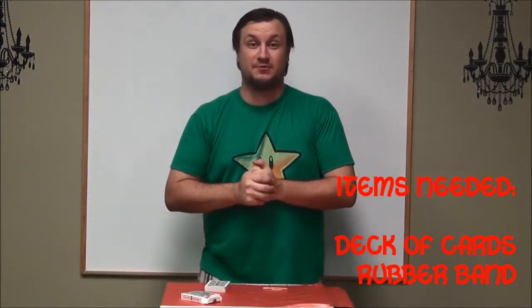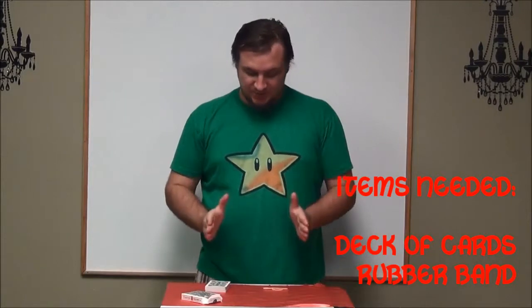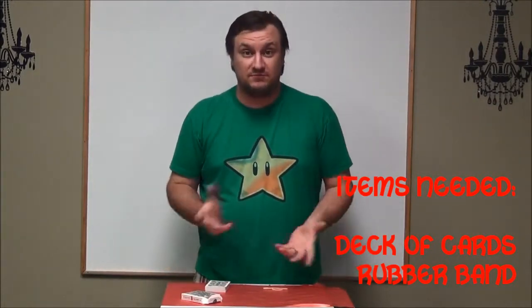Hey everybody, I'm Derek, children's pastor of Lakewood Christian Center. And I would like to teach you how to do the Prayerful Friends.